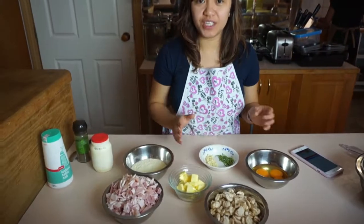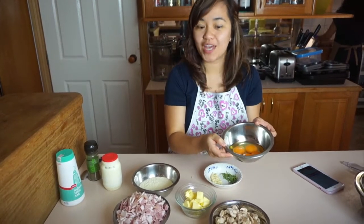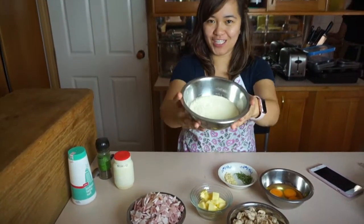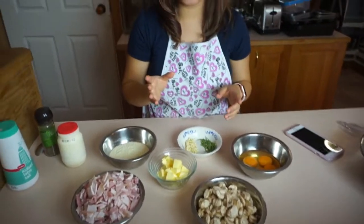So I have the ingredients prepared: two egg yolks and two eggs, the parmesan cheese, butter, bacon, garlic, and the rosemary. And the pasta is cooking at the moment.